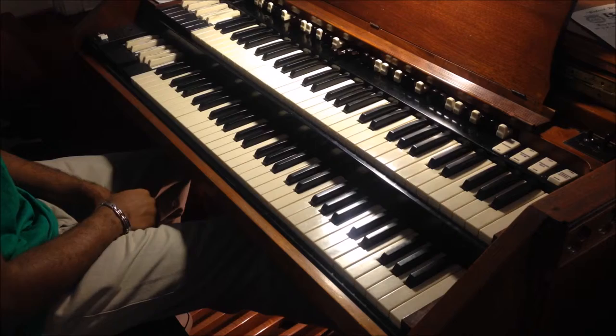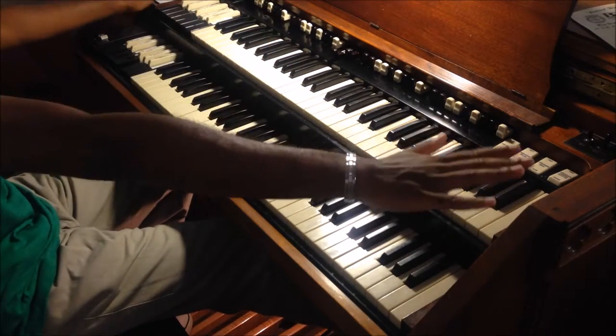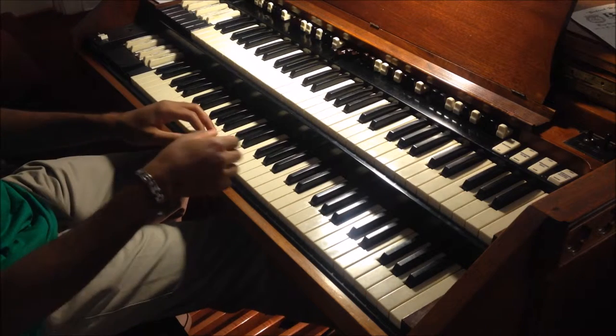And so if you really want to have a full drive and you don't want to pull out any drawbars or anything, you can press the A preset — it gives you a great sound.